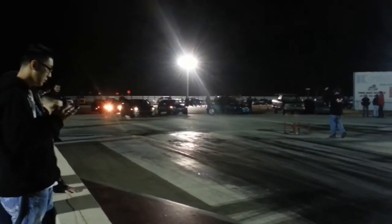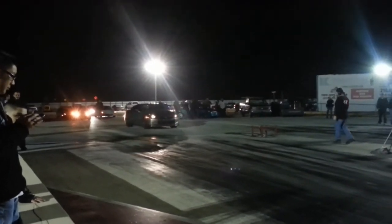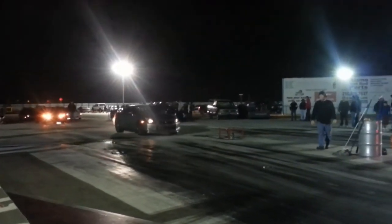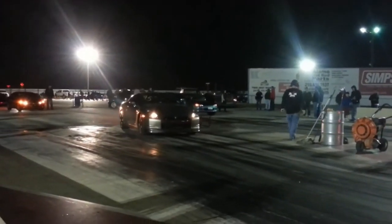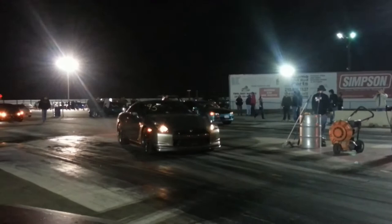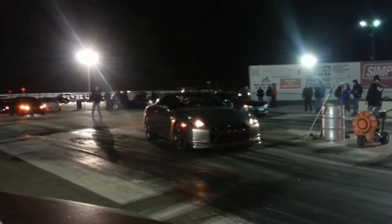Hi, here's my friend Keith with a GT-R, cop tuned. He has a stage 5 launch control, Meistershaft exhaust, mid pipe, down pipe, upgraded inlet for the turbine, and other stuff too that I can't release.